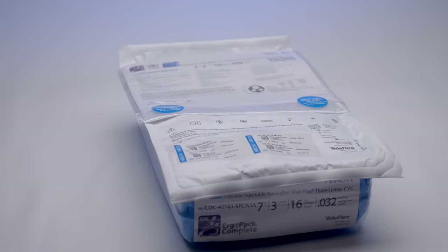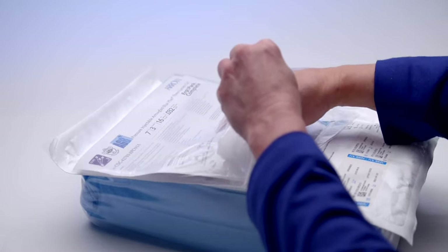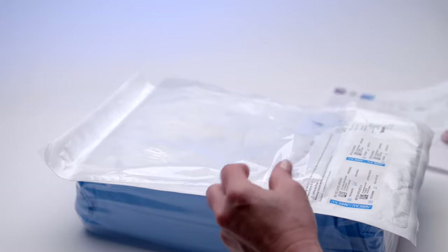It's positioned on the package in a way that makes it easy for you to see when the kit is stacked in a storage area or automated dispensing cabinet like a BD MedStation Pixis. The lid stock also contains a pouch with important reference materials including a checklist, instructions for use, pressure injection information, and a sterile stop sign which can be placed on the door of your patient's room.